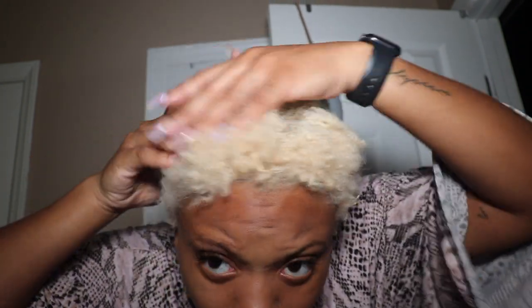Hey y'all, welcome back to the channel! So I was actually getting ready and I was about to do my hair and I'm like, girl, she's looking so crazy. I'm just gonna show you my hair — I have a bald spot here, basically all in this area. I'm gonna cut my hair, I'm tired.